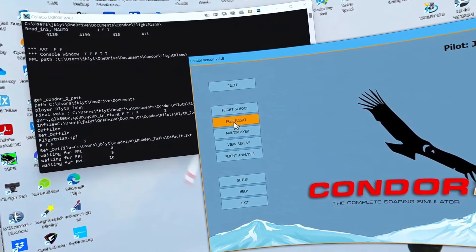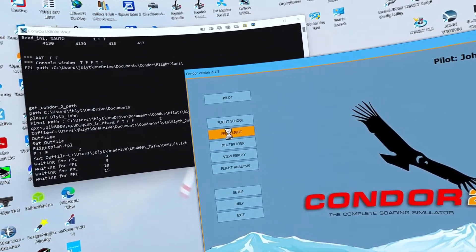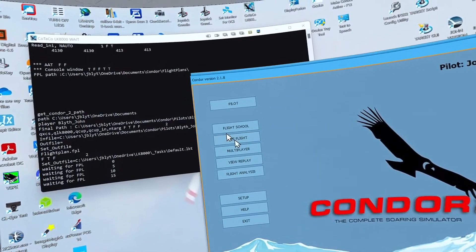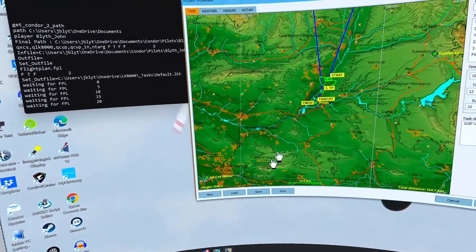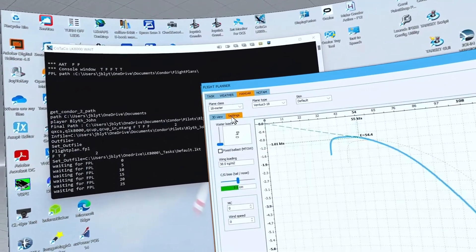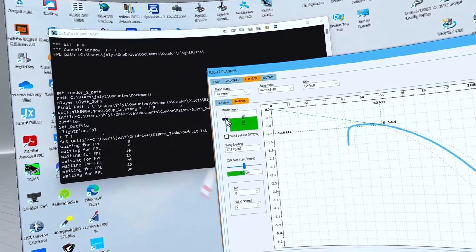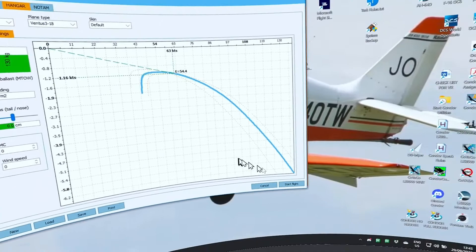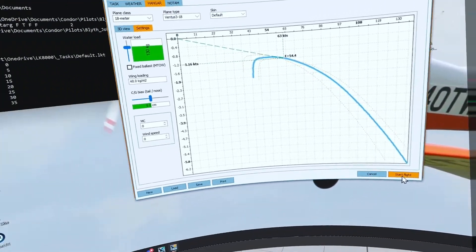We go into Condor and free flight, and we may as well pop in a bit of water. Here we go into the hangar — we may as well throw some water in. There we go, doing it like it's for the virtual Grand Prix. We'll start our flight now.